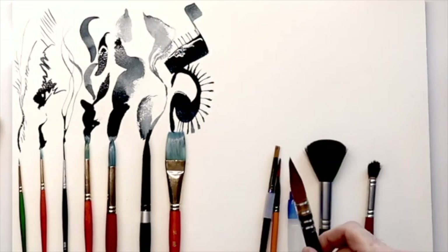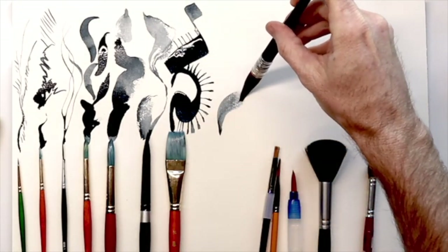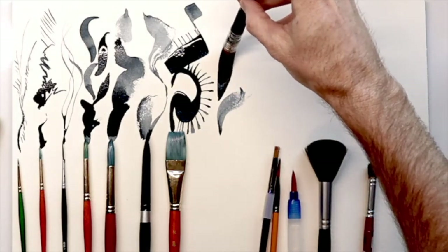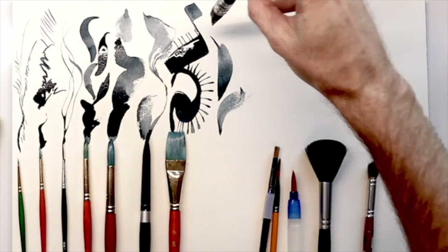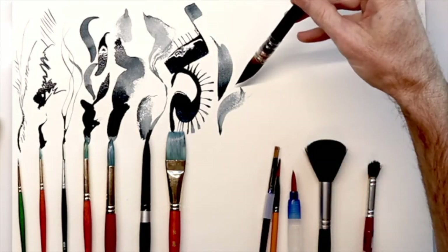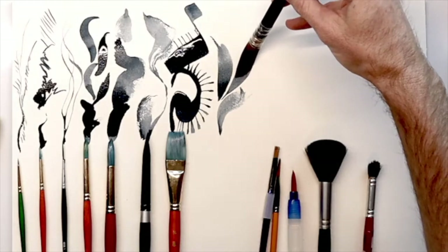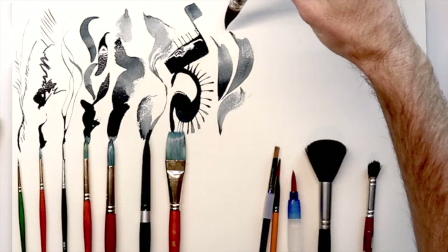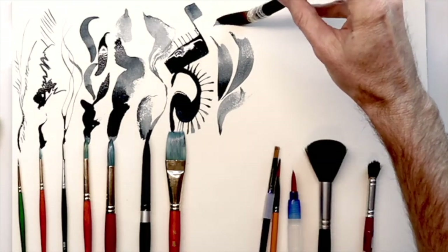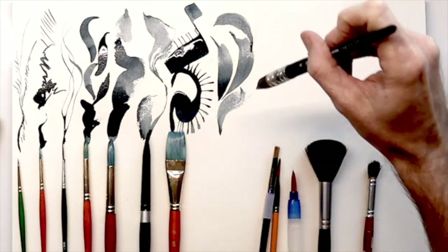Next up we have the number six Quill by Princeton Aqua Elite. This Quill is also a Kolinsky Sable — synthetic, which means it's trying to mimic the really expensive Kolinsky Sable brushes, but still has a nice shape and form. You can see that it creates some nice edges and really nice forms with this brush, if you want to create a nice tip at the very end.